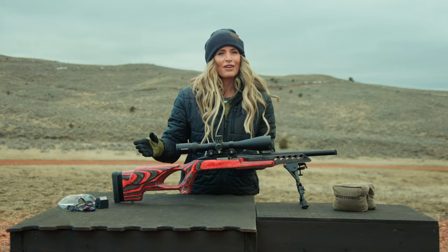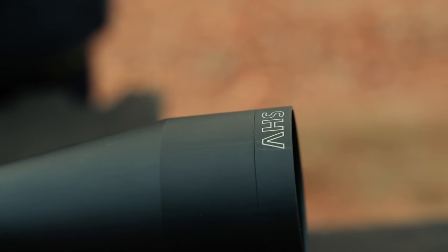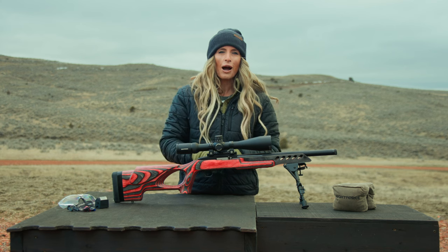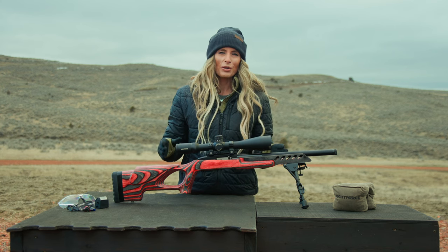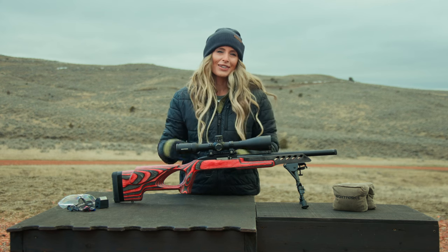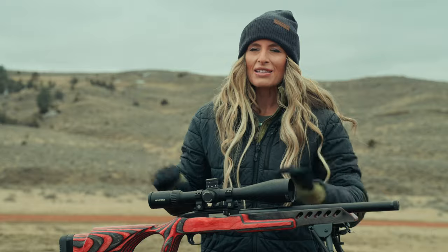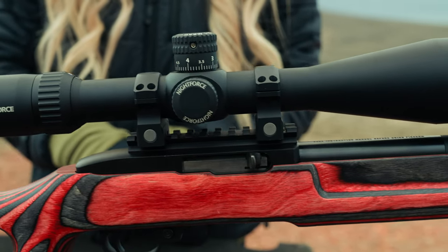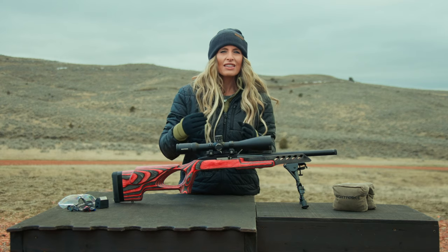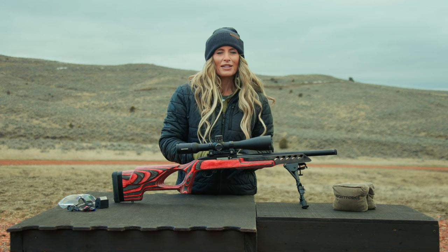Now, when I was first introduced to Night Force Optics, I opted for the SHV, or Shooter, Hunter, Varminter line, as my primary optic, taking it around the world in pursuit of sheep in the Northwest Territories to deer and elk here stateside. Today, the SHV line is the standout as a budget-friendly gem in their product lineup, maintaining the rugged reliability and repeatability that the brand is renowned for.